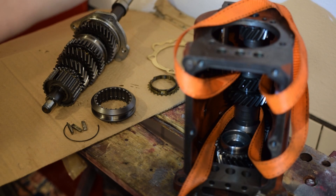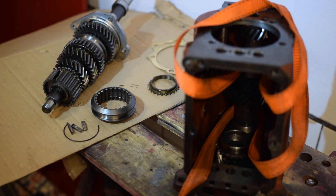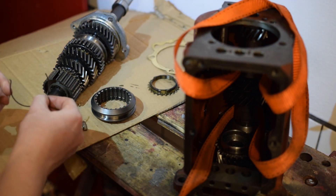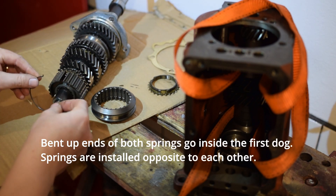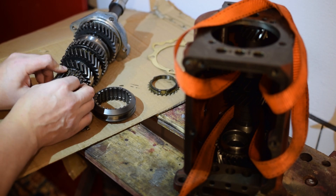Now we have installed the lay shaft at the bottom of the housing and then the output shaft from the other end. I have a workbench with a slot and I secured the bearing of the output shaft with three screws so it will not fall down. There is this spring and you have to observe how the other spring is oriented — this one should go the opposite direction. It's simply put inside here like this.